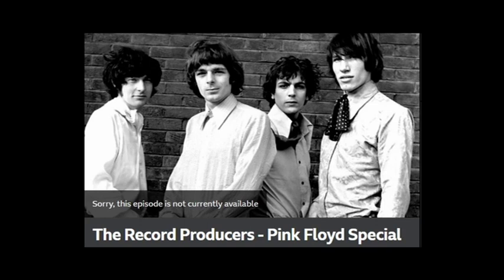We started off at Abbey Road on 8-track, but very quickly the 8-tracks were filled up. And the only other studio in London at the time that had 16-track was Air Studios, which was George Martin's studio at Oxford Circus.